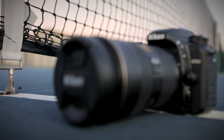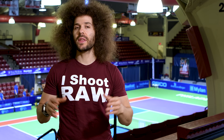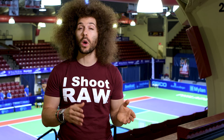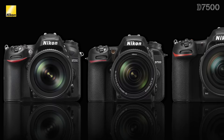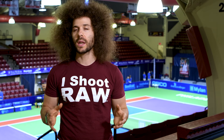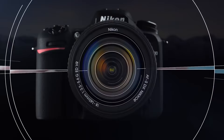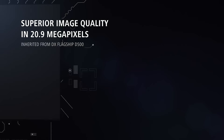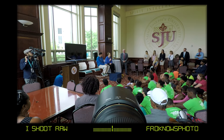This camera sports a 20.9 megapixel DX sensor, which means it is a crop sensor — any lens you put on it you multiply by 1.5x to get the 35mm equivalent. Now the sensor in this camera is the same that you'll find in the Nikon D500, but comparing it to the D7200 — its predecessor — that one had about 4 megapixels more. I don't think that's a big deal; this camera has an EXPEED 5 processor and that 20.9 megapixel sensor. And on top of that there is no OLPF, which means you should get sharper images.